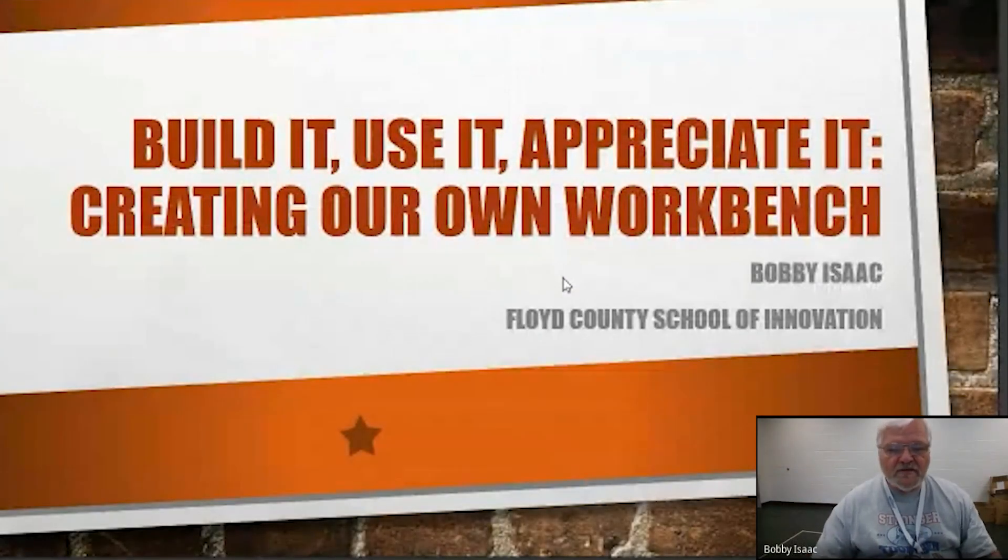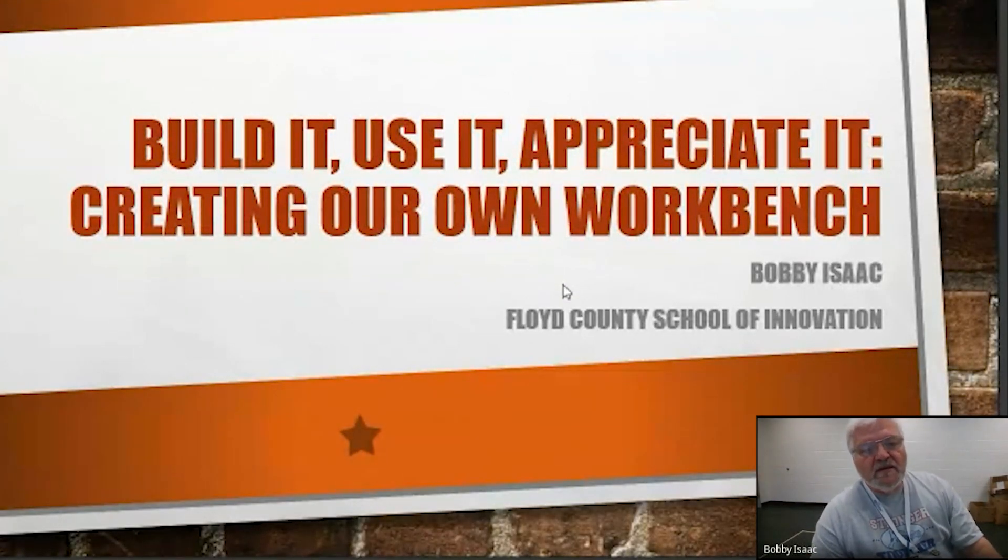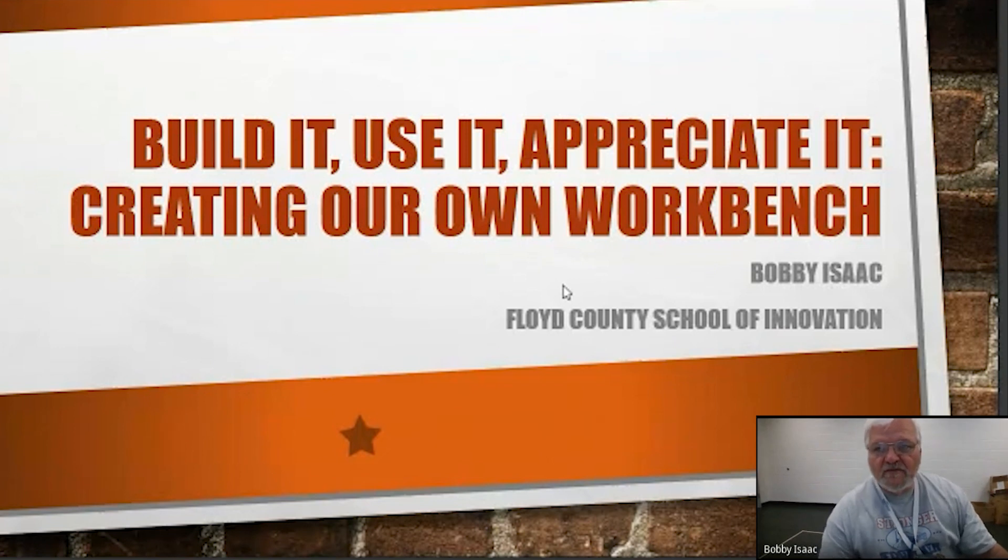Good evening. This is Bobby out of the School of Innovation here in Floyd County. I appreciate the opportunity to have this grant.